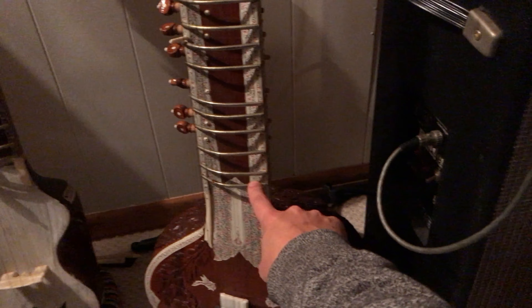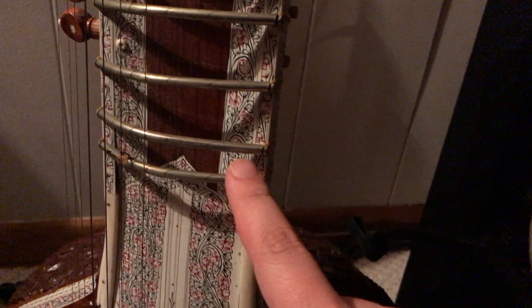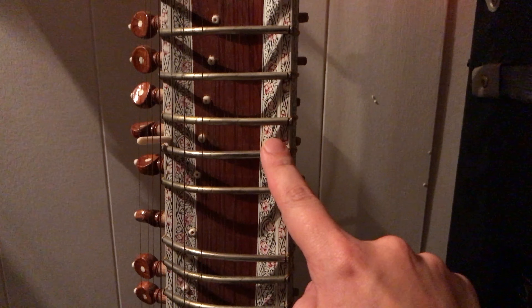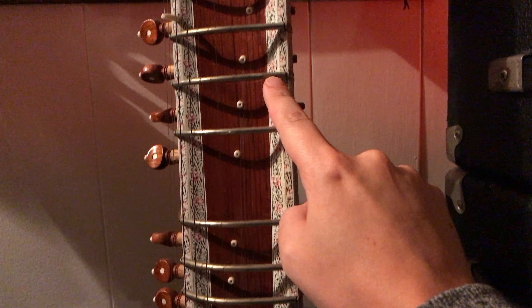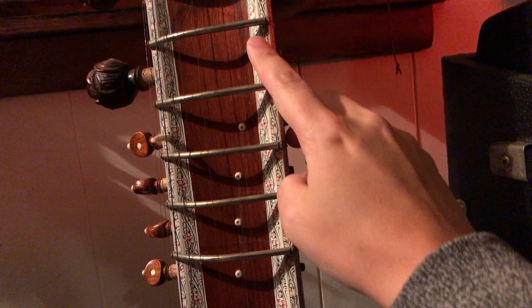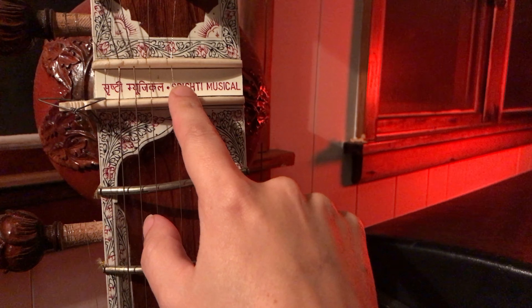Each one of the strings is on top of these threads — there are about twenty threads. Apparently this one was made by Srishti Musical.